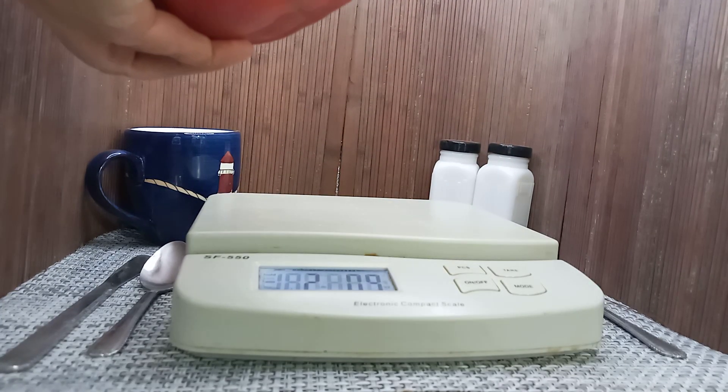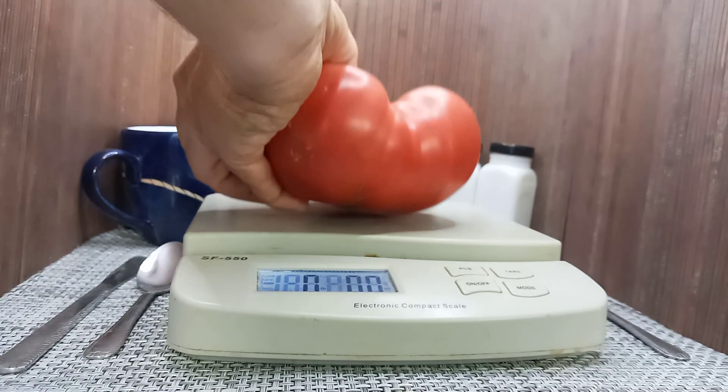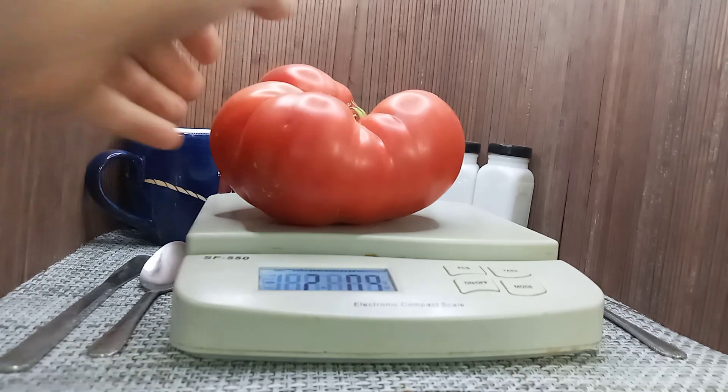We'll let that zero back out again because it just holds the weight if it sits on there. Here it is, it's zero. 2 pounds, 9 ounces.